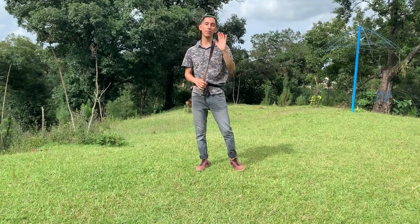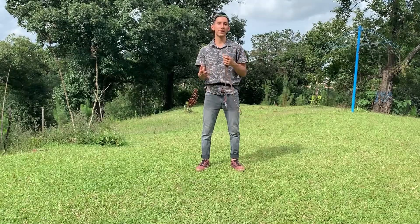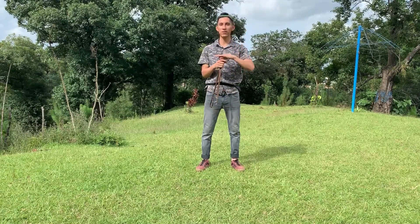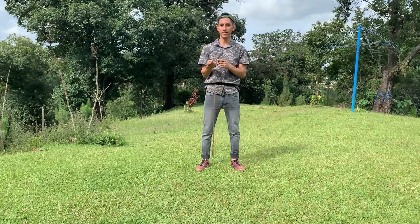¿Cómo están amigos? Espero que estén bien. Hoy les traigo un corto video en el cual les voy a mostrar cómo usar perfectamente el collar. Les mostraré el tipo de collar, cómo usarlo perfectamente con tu mascota y qué tipo deben usar si tu mascota se jala mucho y el paseo no lo tomas como paseo — te servirá el collar de castigo.